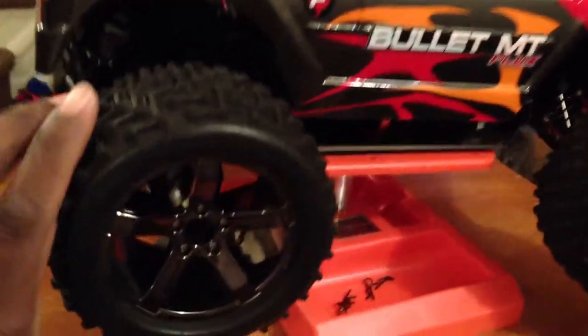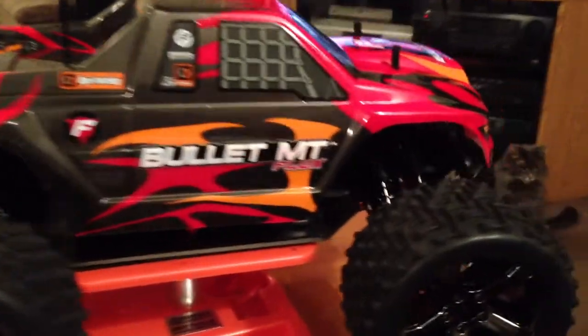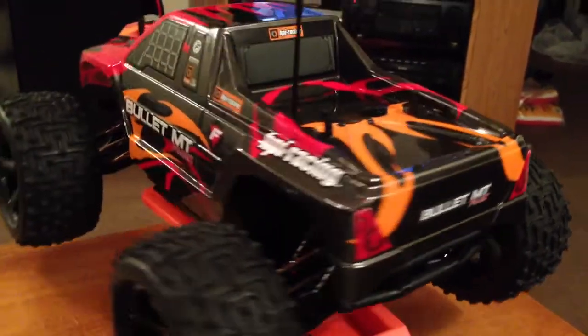Anyway, first impressions — I love this thing. I'm not used to it; I used my Sprint 2 Flux cars. I have two of those. This was a step in a different direction and I'm glad I made that step. This thing is all that.